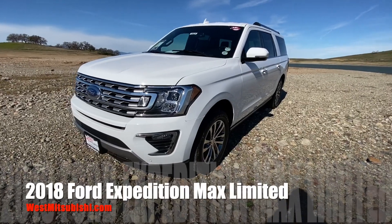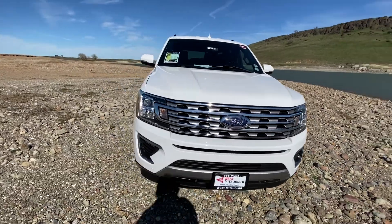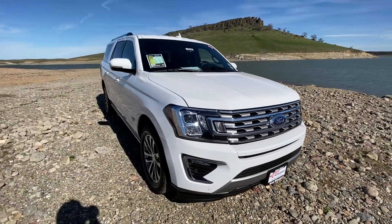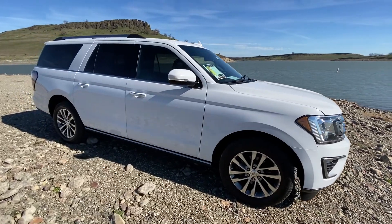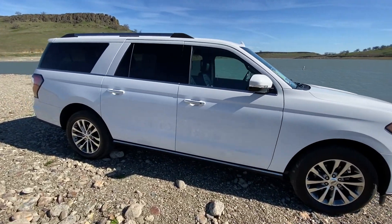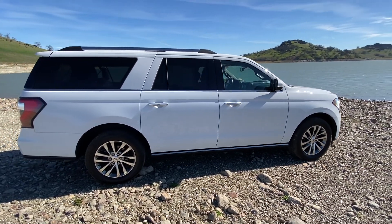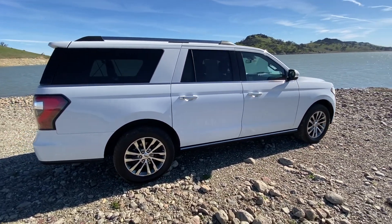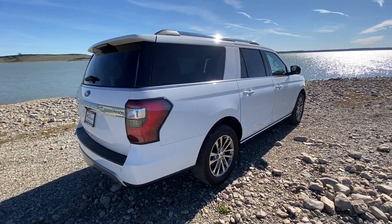Hello everybody! I apologize for all the wind noise. This is Wes Mitsubishi showing you this 2018 Ford Expedition Max. This truck is loaded up. It basically sits on a Ford F-150 chassis — it's a truck, but made to carry your family.